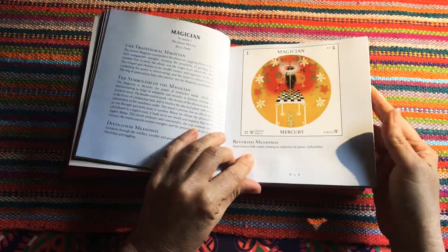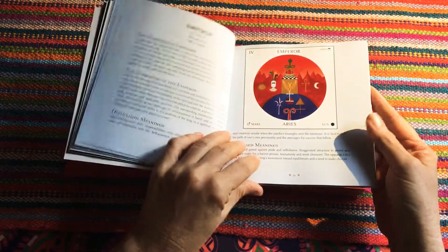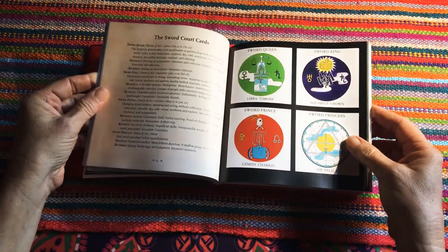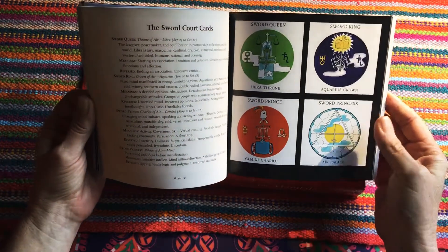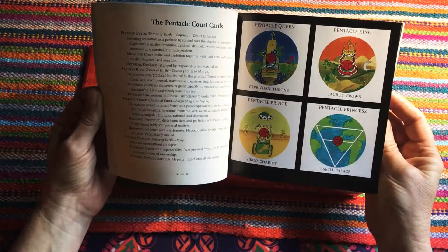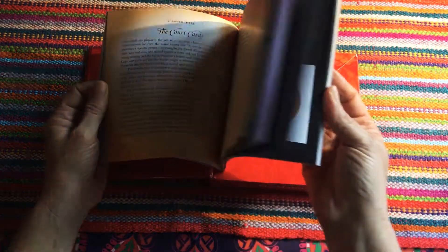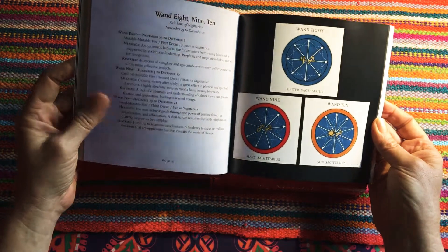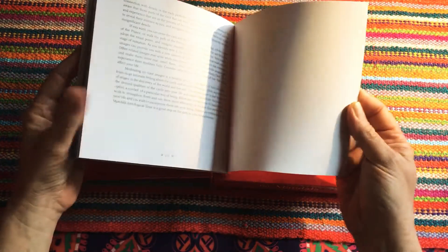Moving on to the actual cards themselves — at the back of the guidebook there are the sword court cards, the pentacle court cards, and the wands. It also goes into the various definitions of the numbers, so it's a very in-depth guidebook overall. I'm very happy with that.